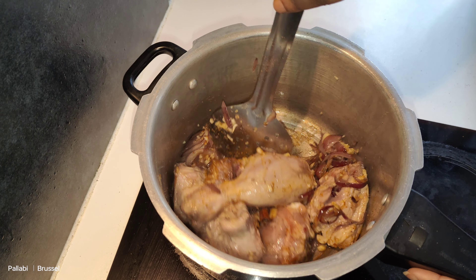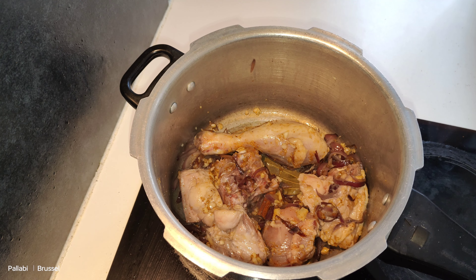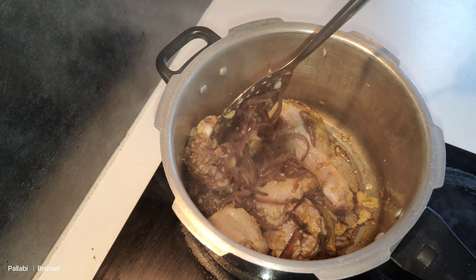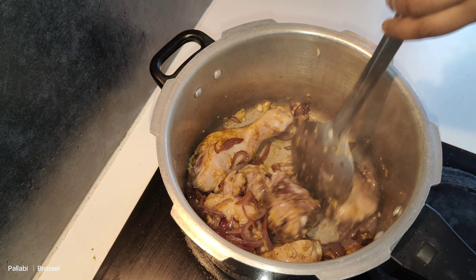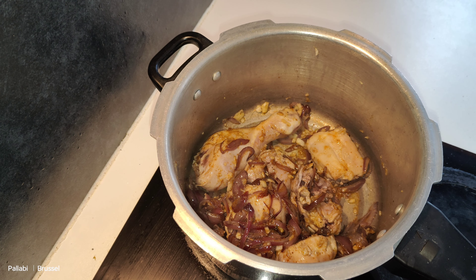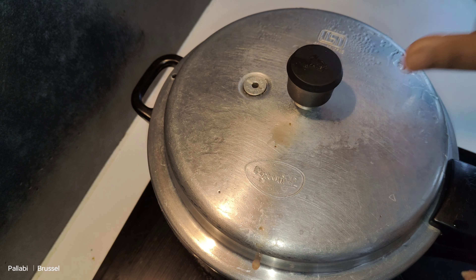I will mix it all the way in the water. After 2 minutes, the chicken has already started and I am going to add the milk.